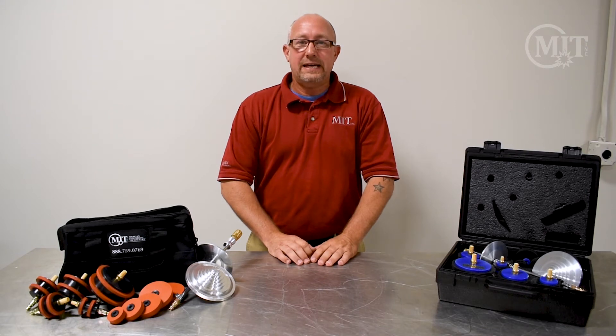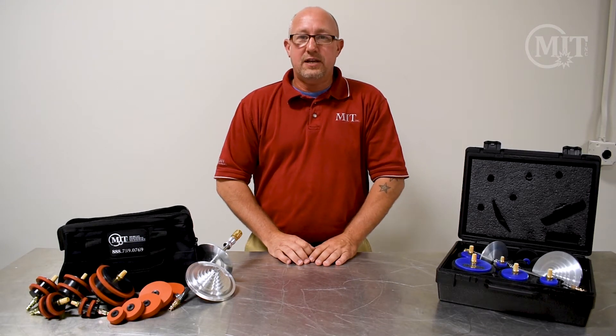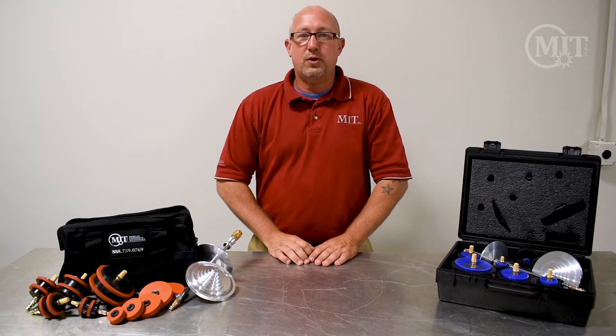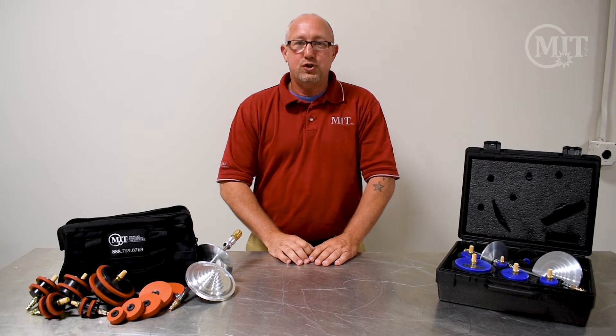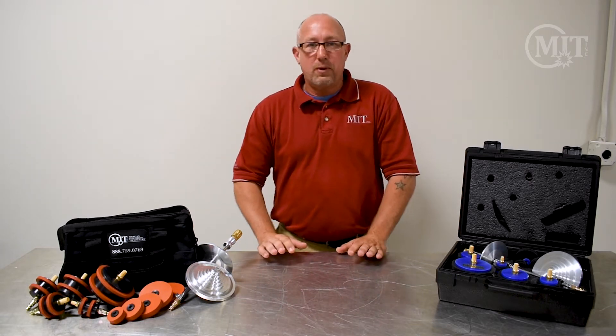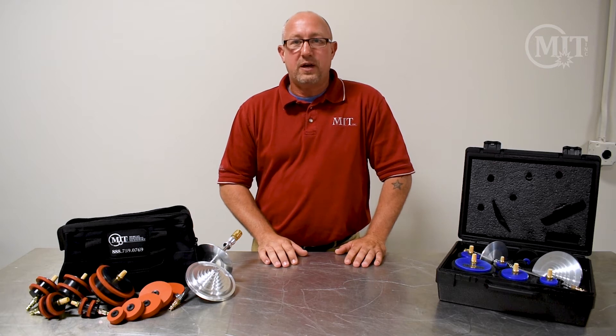Hello, my name is Mark Easton with Morgan Industrial Technology. We specialize in orbital welding equipment and equipment for cutting and beveling tube and pipe. Today I'm going to introduce you to a couple of products we carry: our purge plug kits.